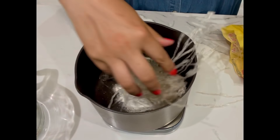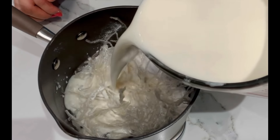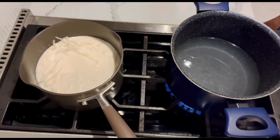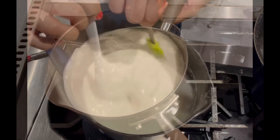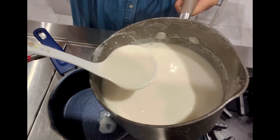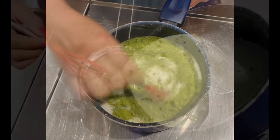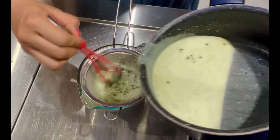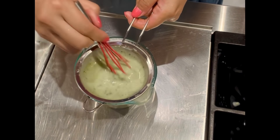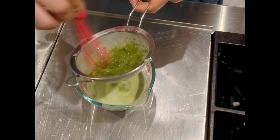Prepare the same thing for the almond agar. Pour half of the almond liquid into another pot and add matcha powder to mix well. Leave them at the lowest heat so the liquid will not set. Sieve the liquid through a strainer to ensure the matcha powder is fully melted. Matcha powder tends to thicken the liquid, so instead of leaving it on the stove, place the container of matcha liquid in a hot water bath to ensure it won't set.